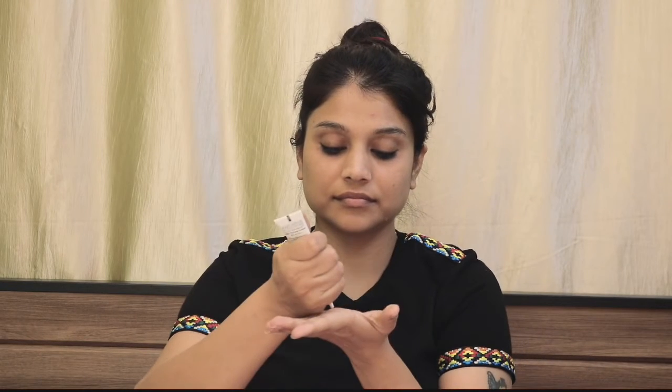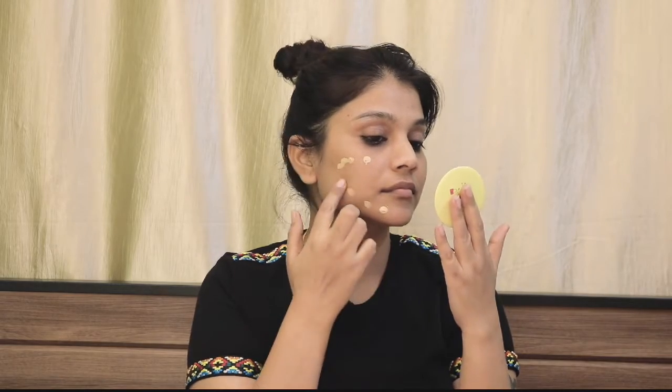First of all, I will apply Pond's BB Cream to my face. I will blend it with my finger and blend it across my face, including the eye areas.